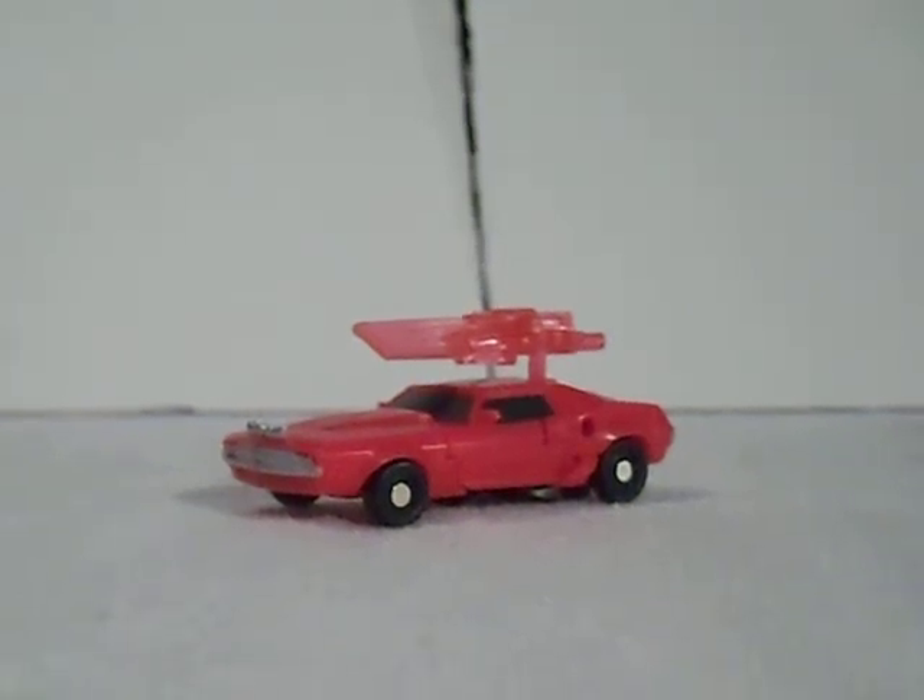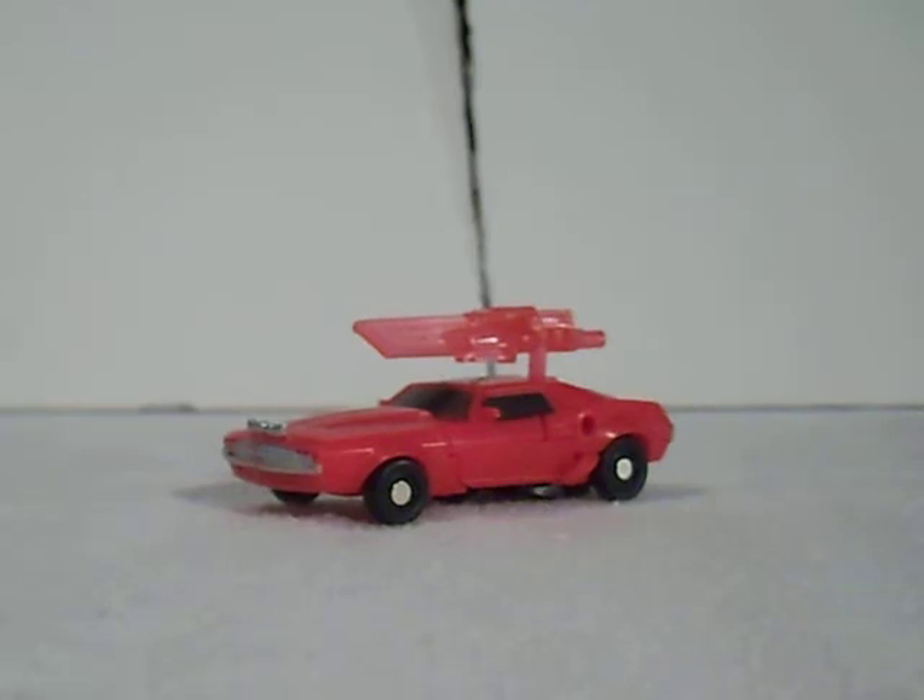Alright, what is up, Transformer fans? This is the video review of Transformers Prime Cyberverse Legion-class Cliffjumper.